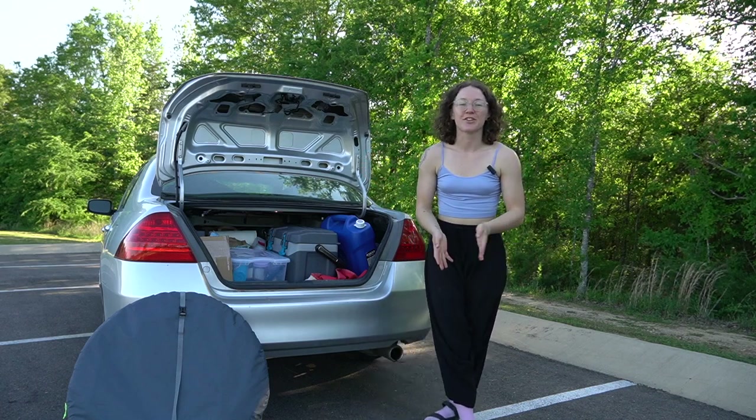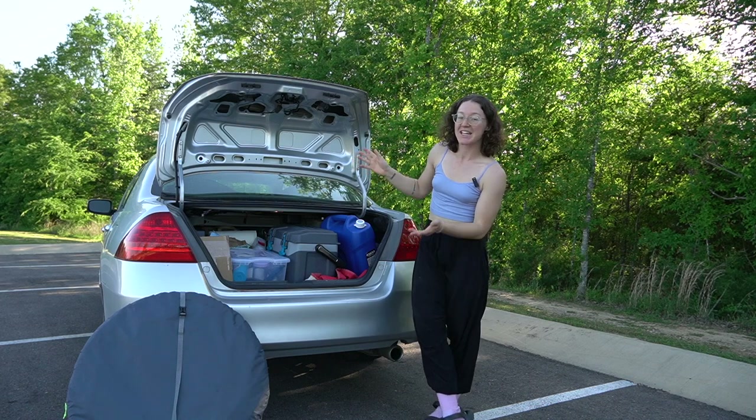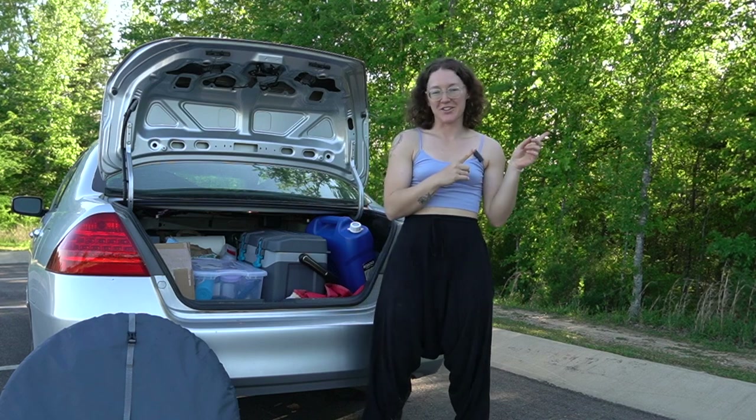Hello and welcome back to the channel. If you're new here, my name is Alana and I live out of my Honda Accord. If you're curious about how I do this, I do have a whole car camping setup tour you can check out in the cards here.